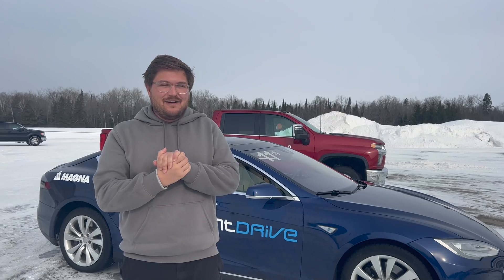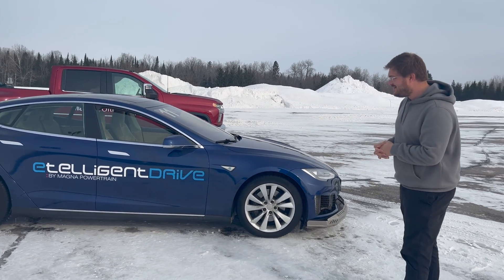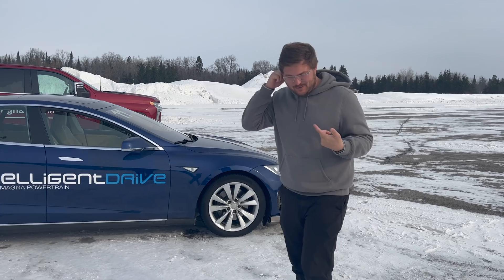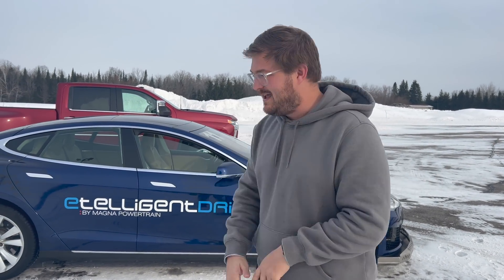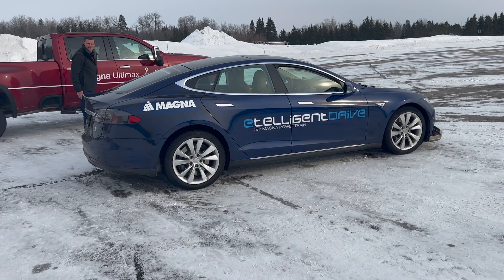Hello and welcome back to another Out of Spec Reviews video. Behind me may look like a normal Tesla, however it's not. A few years ago Magna were actually up here at a winter test facility in northern Michigan. They took this Model S, ripped the battery out of it, put a prototype battery in it, and then made it three motors — sort of the Plaid years before the Plaid. They said I could drive it, so we're going to go rip it around and hopefully learn more about the project along the way.